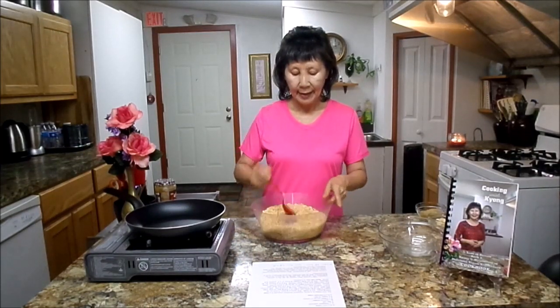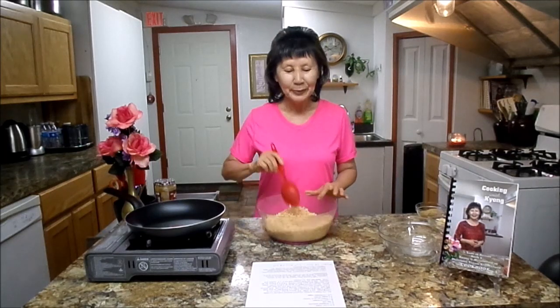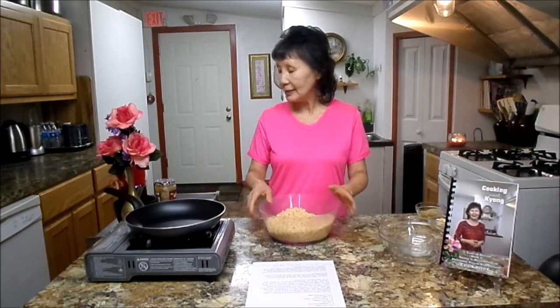Peanuts are very high in protein and fiber. Also vitamin B1, B2, B6, and calcium, which is good for your bones. Magnesium, iron, potassium, and zinc. And also high in fat — we all know that. And they have no cholesterol whatsoever, and are good for heart disease. Good for your skin disorders because they are high in vitamin E. And they will help you lower your cholesterol and blood pressure. We are going to set this aside.